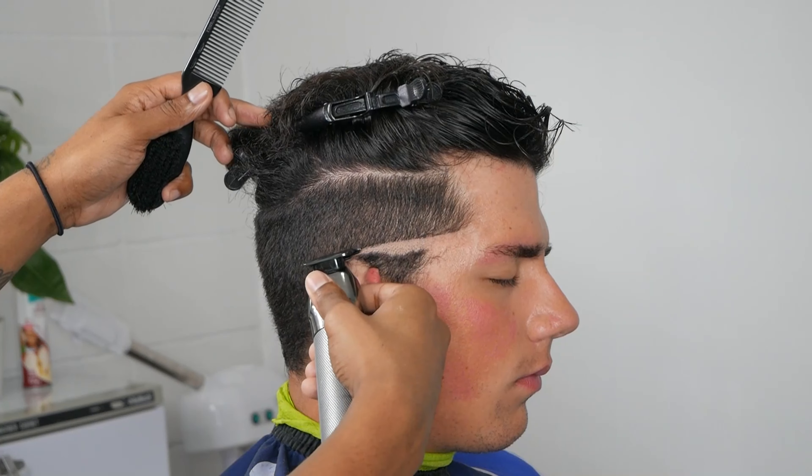Everybody goes for the same look but everybody has their own techniques and ways. As long as you're satisfied with your end product, everything's good. Right here we just slapped on our one guard and made that third initial guideline, going up only about an inch's width.